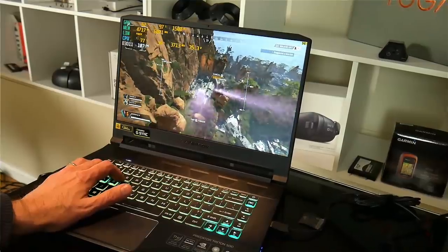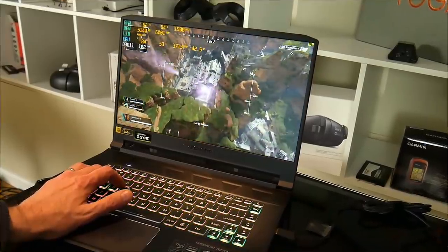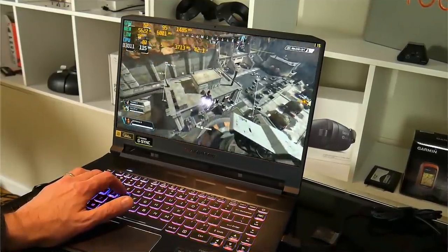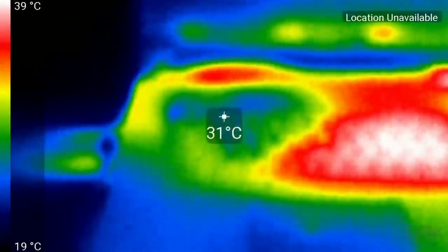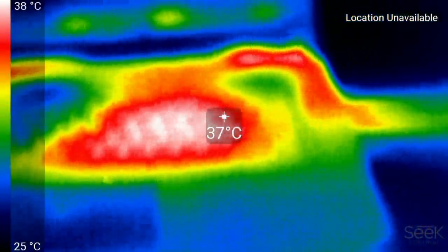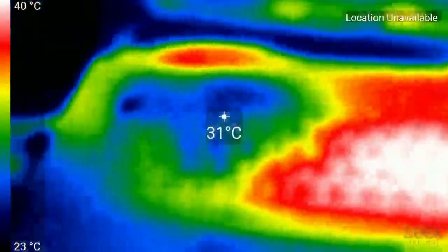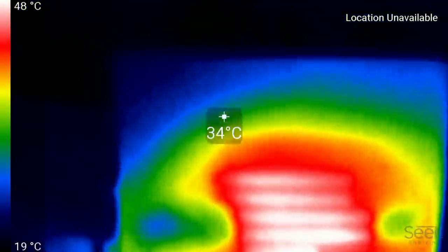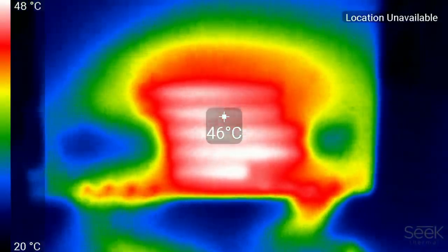But gaming is where the Triton's strengths lie. Its performance is on par with a non-Max-Q 2070 and close to a GTX 1080 — quite an achievement when you consider how portable, quiet and cool this laptop is. The WASD keys are about 30 degrees with the warmest part being about 39 degrees in the centre of the keyboard. Hot air is expelled from both sides and the rear, so those three fans are doing a great job. Underneath it's not bad either — competing thin and light laptops run in the mid 50s.